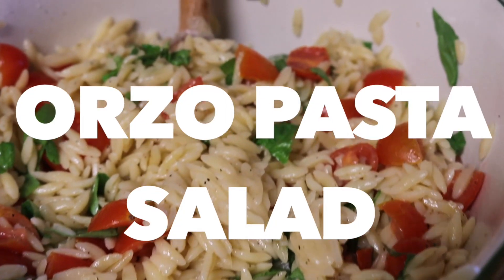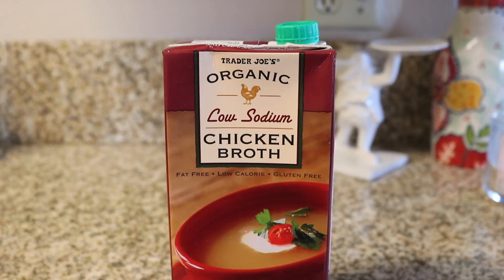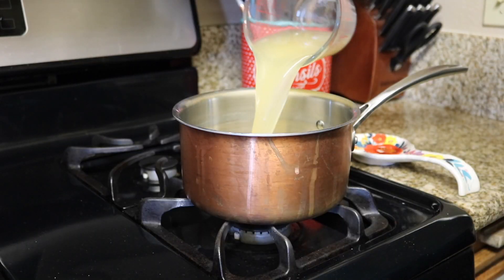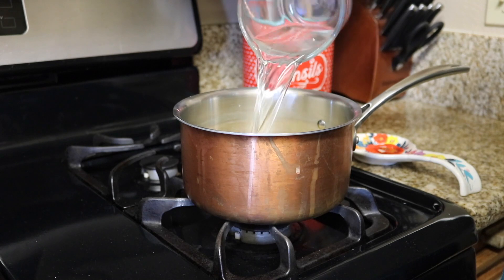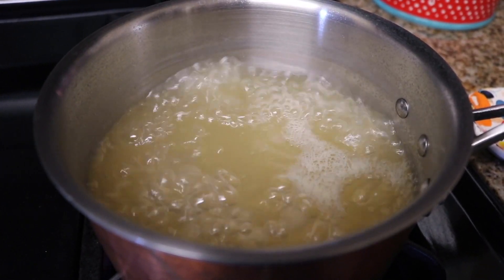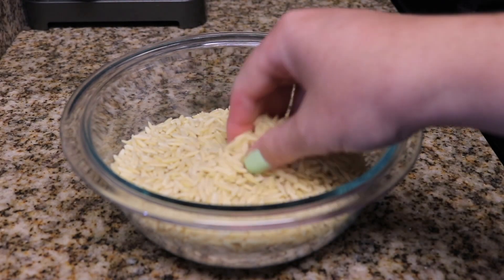Next up is this orzo pasta salad recipe that I got inspiration for from Giada on the Food Network. I've been watching a lot of her old show, Everyday Italian, on the Food Network app. I'm using two cups of chicken broth and two cups of water and I'm just going to get that boiling. You can do all chicken broth, but I find that kind of wasteful, so I do half and half to get the flavor of the chicken broth but extend its life a little bit with some water.